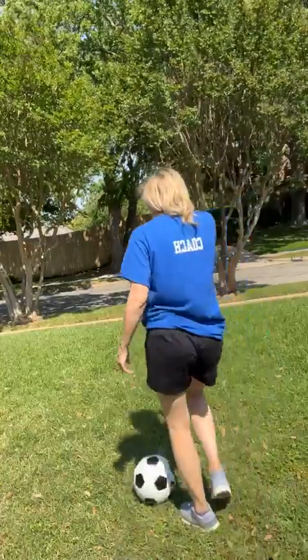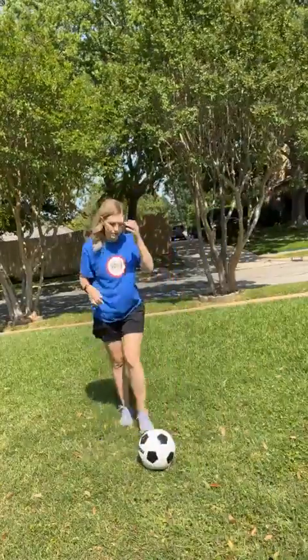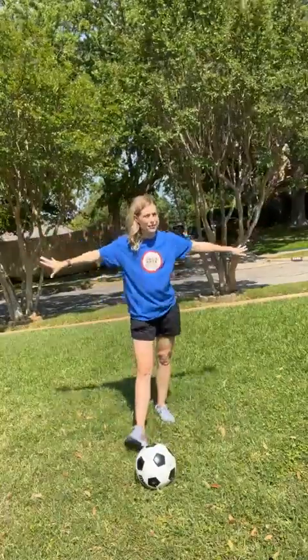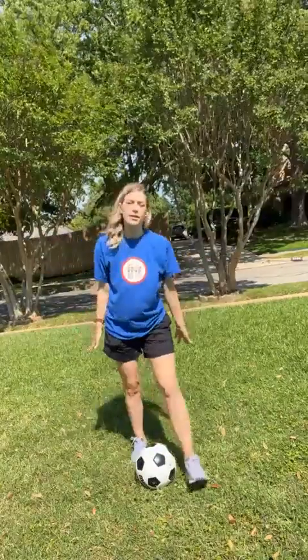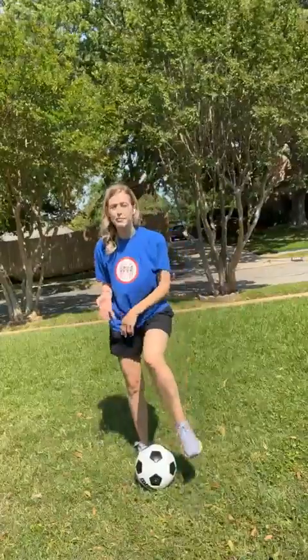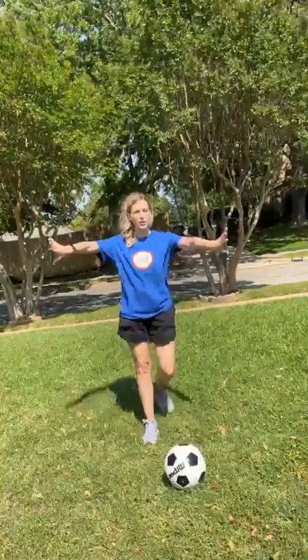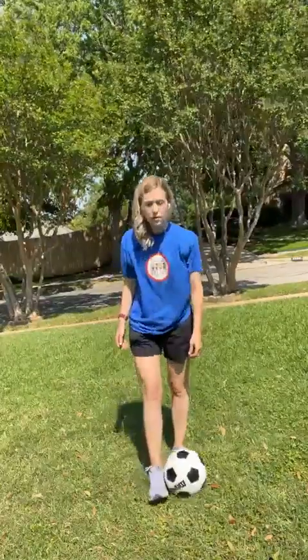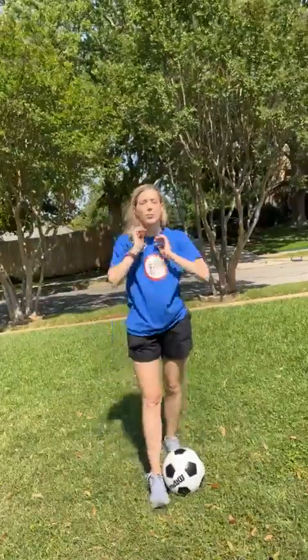Okay, now let's get out our soccer balls. Let's make sure we have a lot of space around us. Coach Haley's outside, but that doesn't mean you have to be — you can do this in your living room or any room you want. Just make sure you have plenty of space to do little kicks. So first, we're going to be practicing our pullbacks.